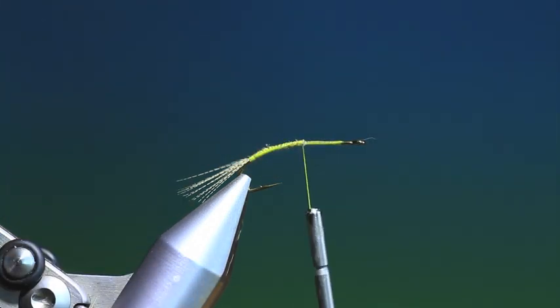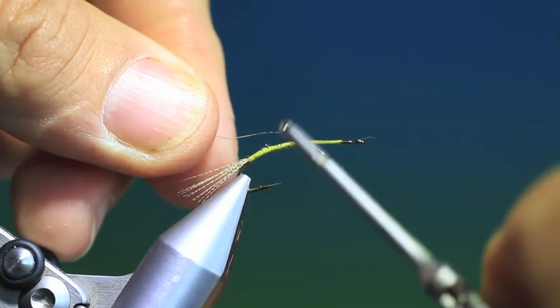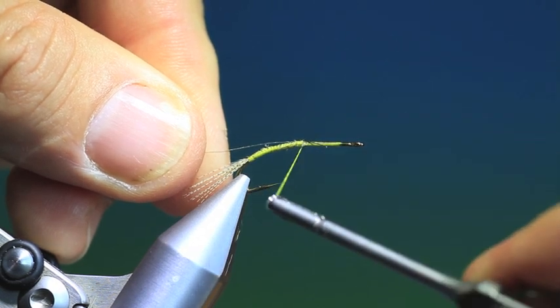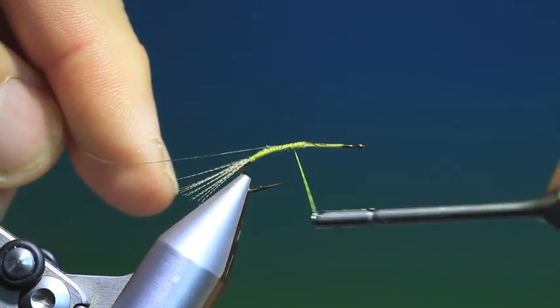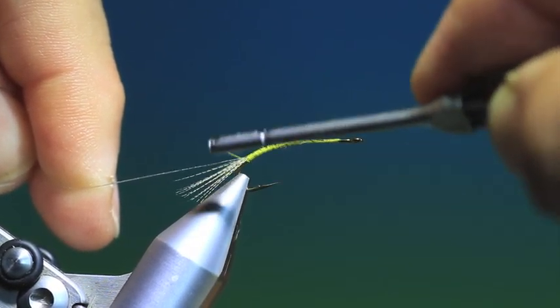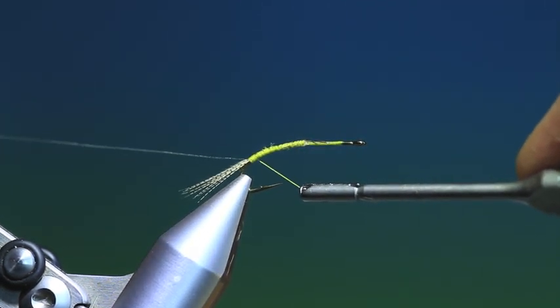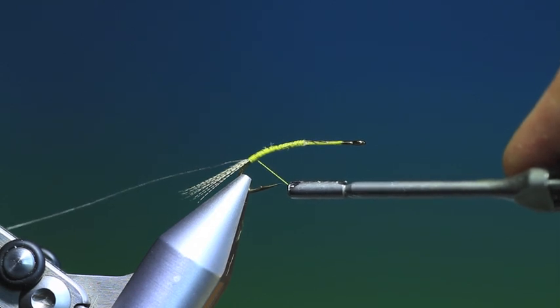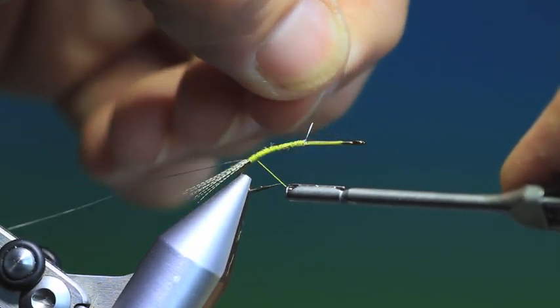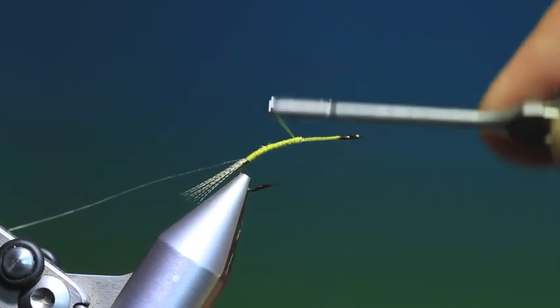Now what we want is a length of French tinsel, fine silver. We'll just attach this, leaving a little tag at the end on the back side of the hook shank. We take this right down into the base of the tail, then fold that over and secure it with a few wraps.